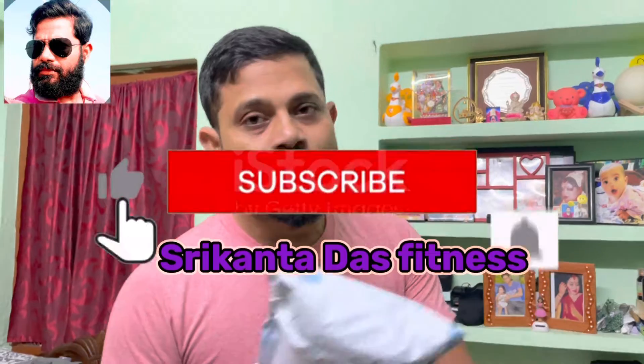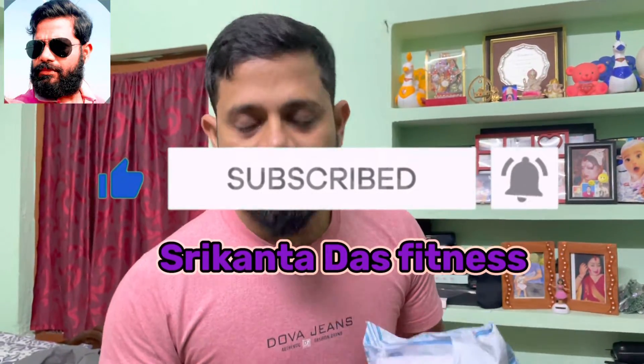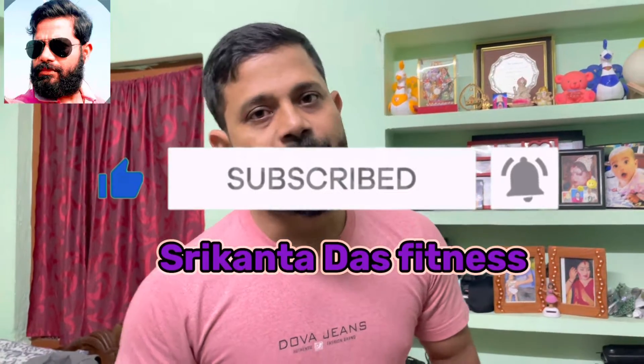If you like this video, please like, share, subscribe, and press the bell icon for the next video.